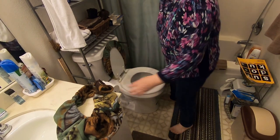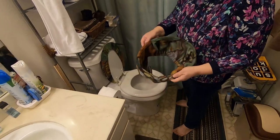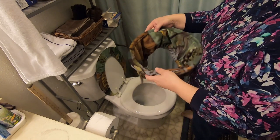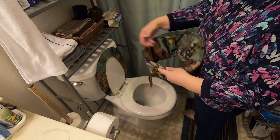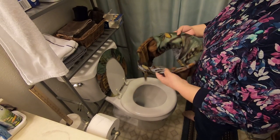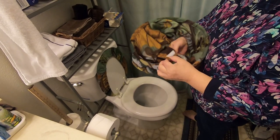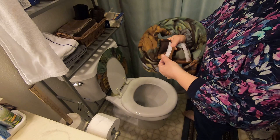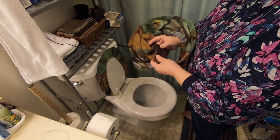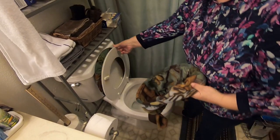Now we are going to install the toilet seat cover. The seam side is up and you can see it now. Before you install the toilet seat cover, you want to close the velcro so the cover will not get wet while you try to install it.